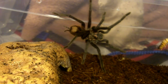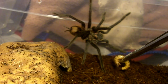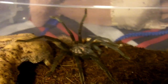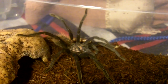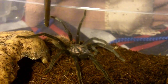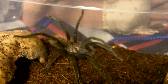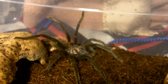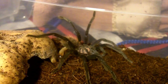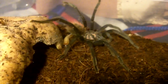Last but certainly not least is my Zenithus species Columbia blue, the blue bloom bird eater. This is Chetose. She is about four inches — confirmed female by molt. I'm making her one of my most expensive teas I own, next to the Harpacteria pulchrapies.